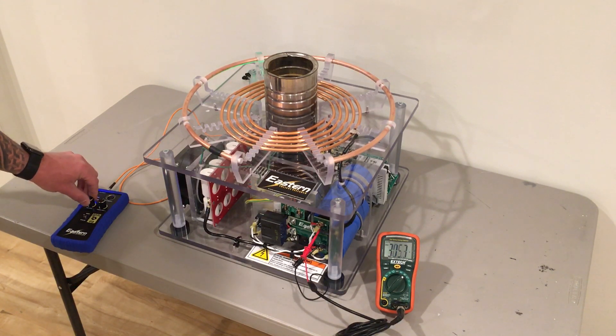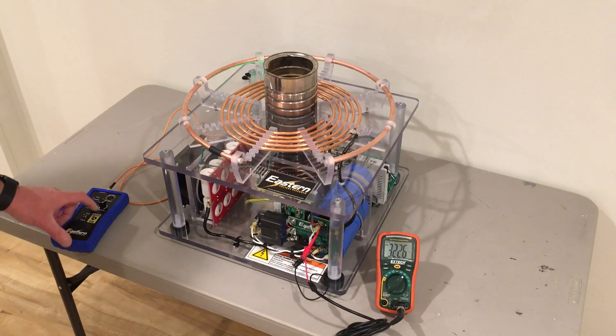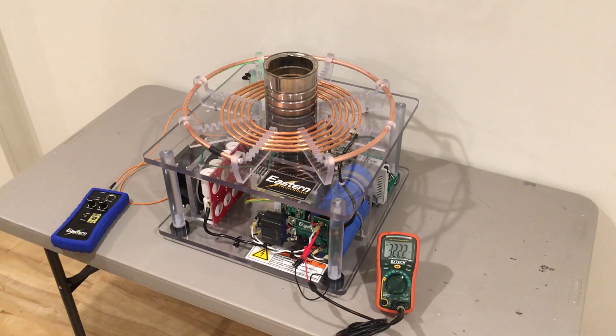We'll now turn that off — turn the interrupter off. We have now verified our DC power supply works and that our system is self-oscillating. That is our first initial testing of a DRSS-TC Tesla coil. Thanks for watching.